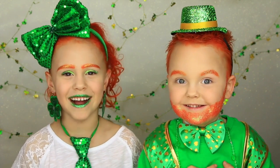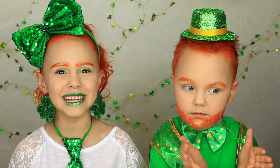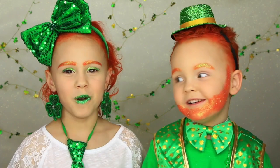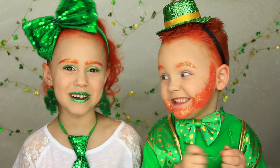Today we are leprechauns! We had so much fun creating this look. We looked so glittery — I like the glitter. Comment down below what video you want us to do next. If you guys want to know how to get this look, then keep on watching.